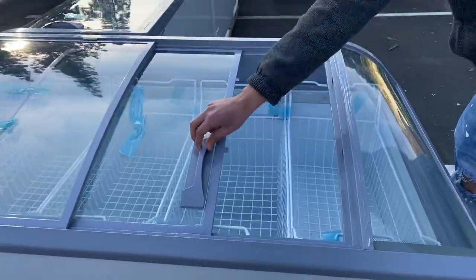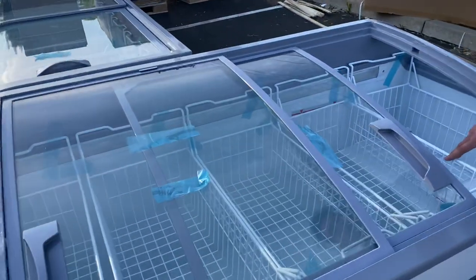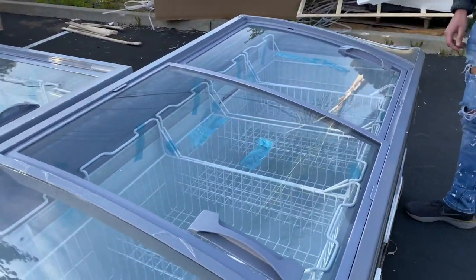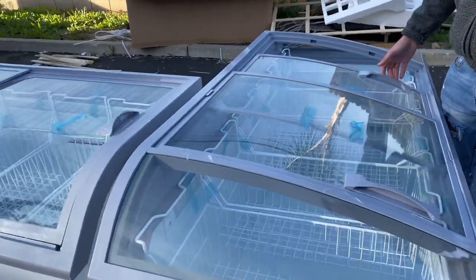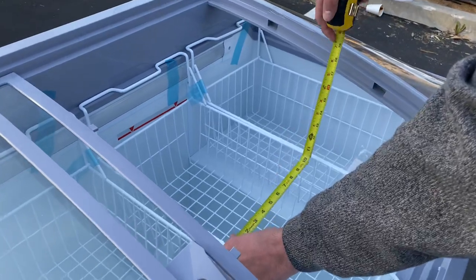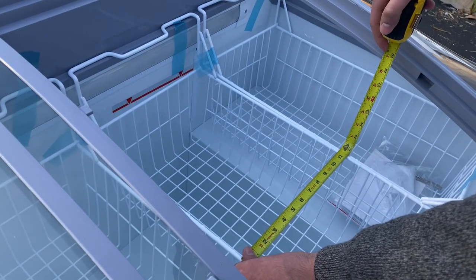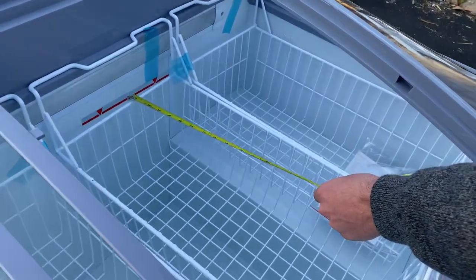You have your sliding doors, and you will also be provided with baskets — a total of five baskets for this showcase freezer. Now let's go ahead and measure these baskets and give you the inside dimensions. For the basket length, you're looking at about 11 inches; front to back, it's going to be about 23 inches depth.